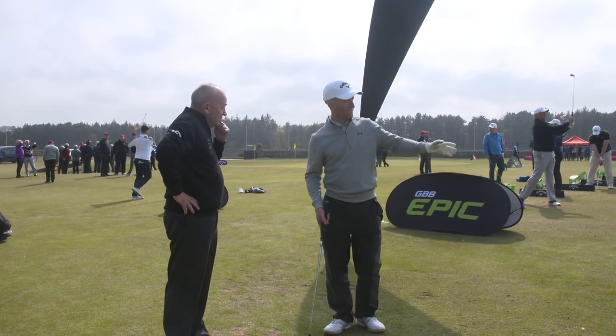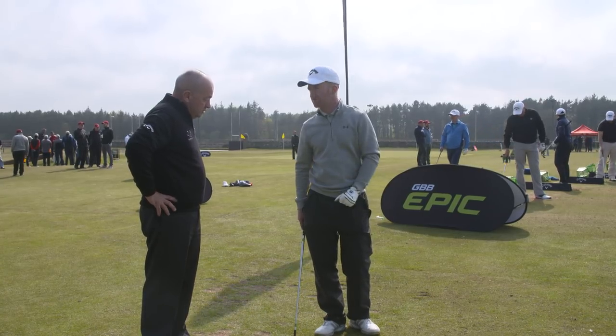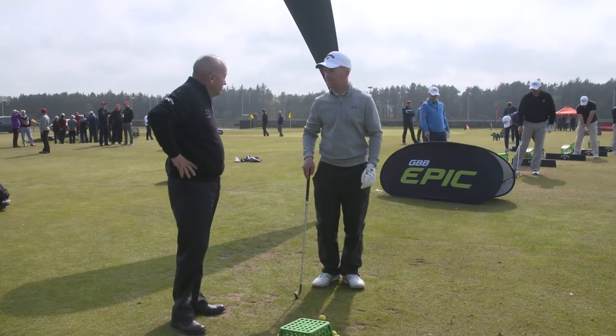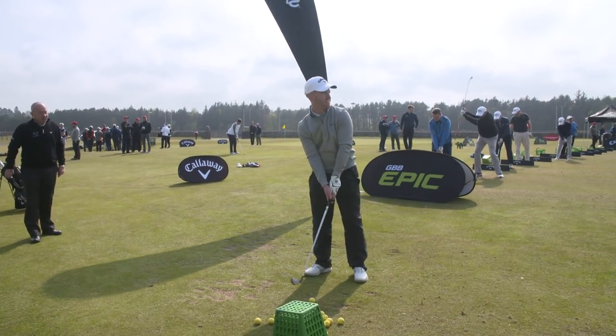I've got a wee bit of a pull hook at times. I do tend to play a wee fade normally but it's occasionally turning. So you're more comfortable seeing it fade but if it pull hooks, you don't like that. Yeah, because I'm already aiming up my left and then it goes left — left going left, aiming left is not going to help a scratch golfer, is it?